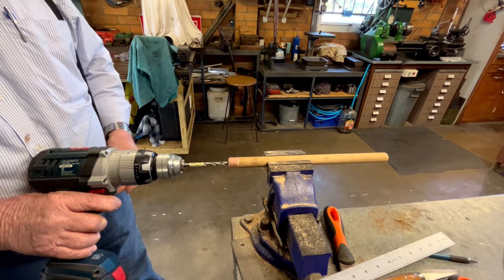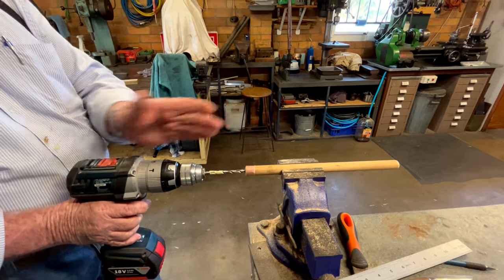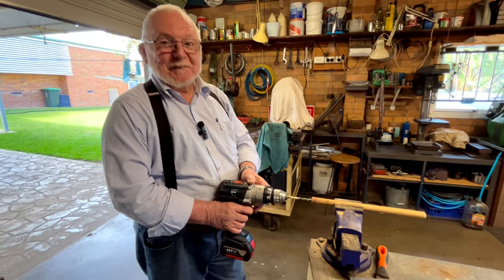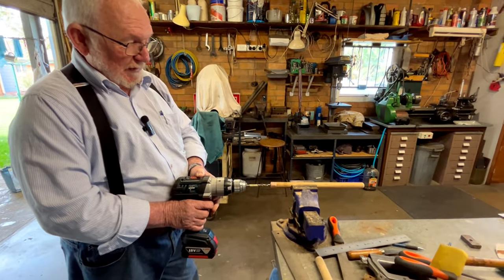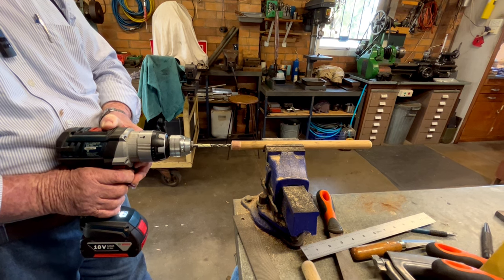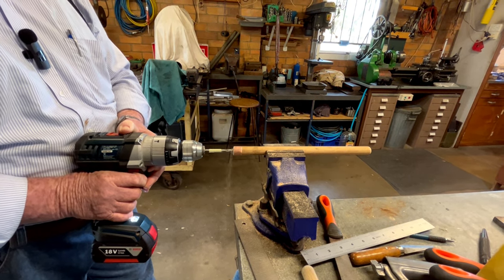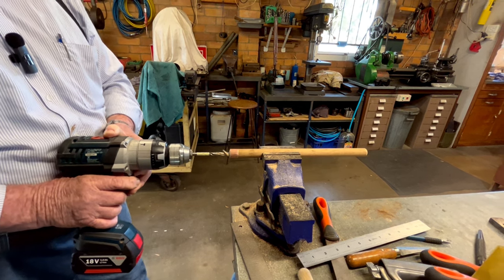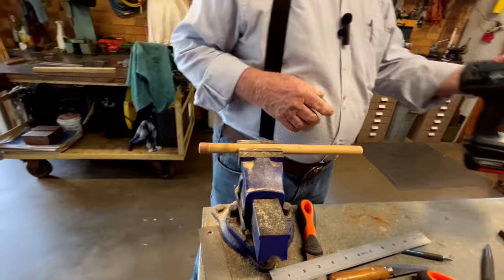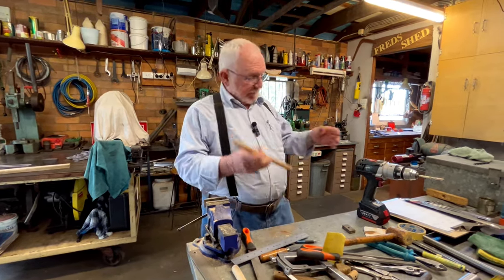The most important thing when drilling a hole in the middle: you can only look at one plane at a time. You can tell it's going straight side by side, but have somebody else standing on the side saying 'up a bit' or 'down a bit.' That's not super critical, but you don't want to be too far off - because once you've got the wires all glued in, you can still adjust them. So that's basically the handle done.